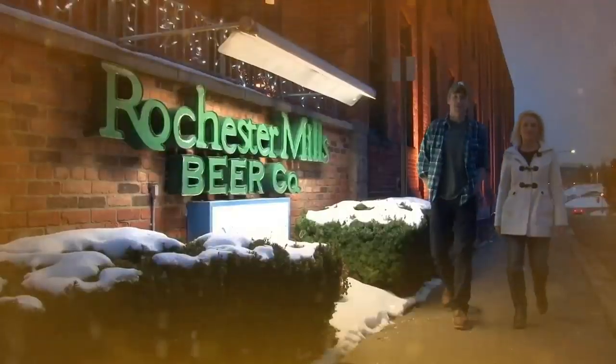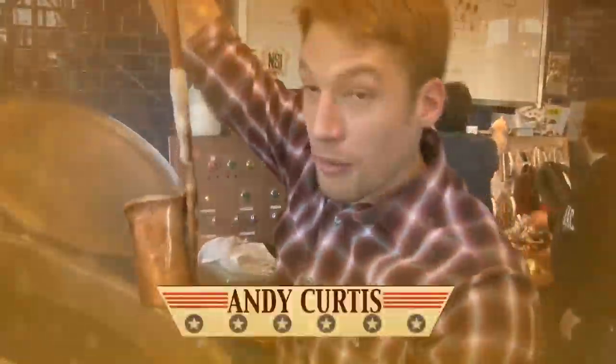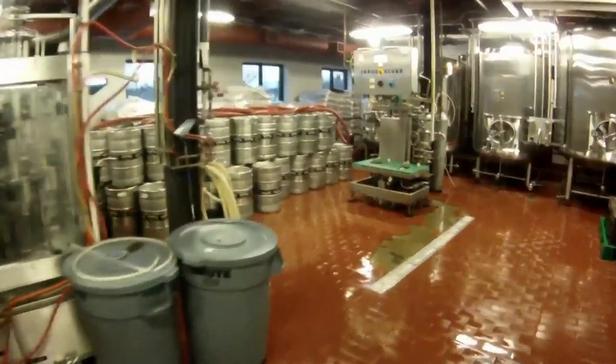There's a craft beer revolution underway, and it's sweeping across America. The number of breweries is higher than any time since the 1870s, and new brewery growth is off the charts. I'm Andy Curtis and I'm Jill Zimieski. We're heading across America to take you behind the scenes to some of the best breweries in the country.